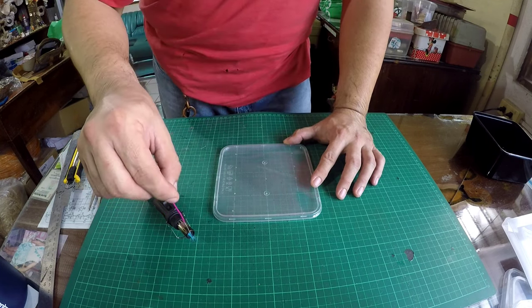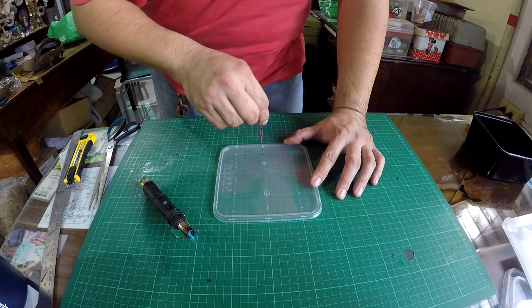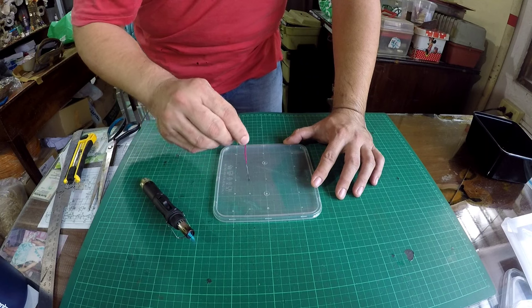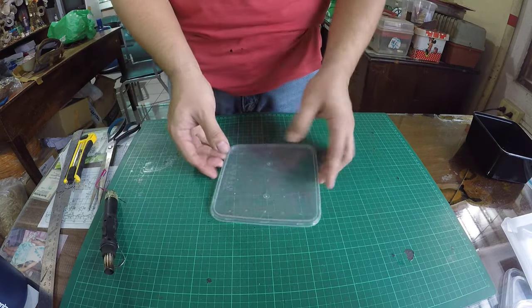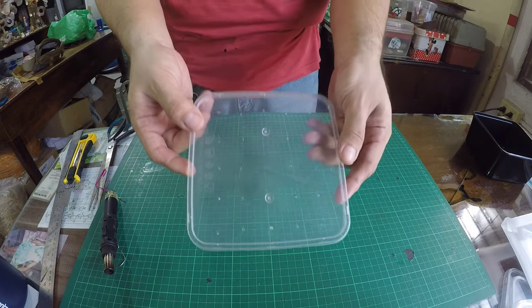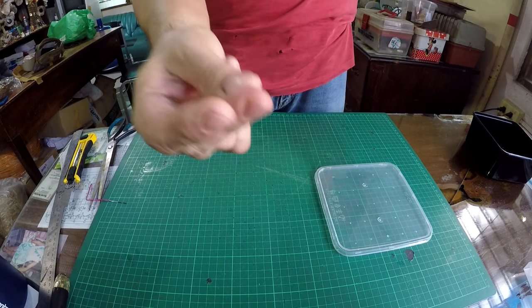It doesn't take much heat and the paper clip goes through easily. This is necessary for ventilation so that the worms will have enough air to breathe. I made one and I need to make four more.